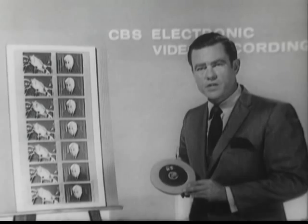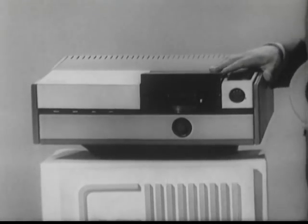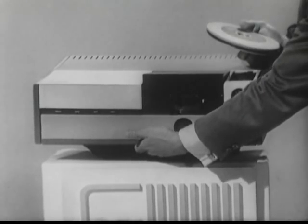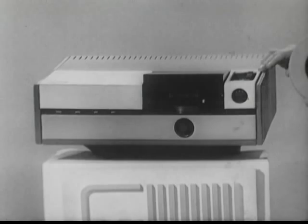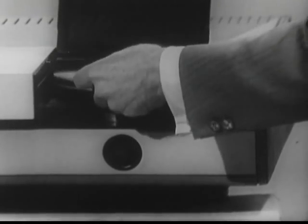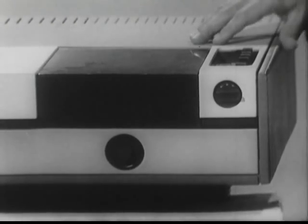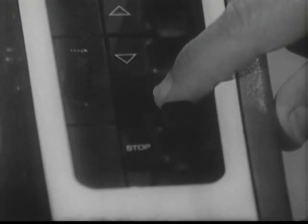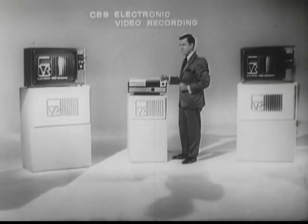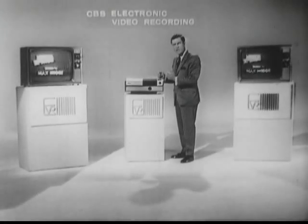The EVR player is compact and completely portable. Built under the lid of the player itself is a handle for portability. Located on the right-hand side is a simple control panel. In operating the EVR player, one simply lifts up the lid, places the cartridge over the spindle, and locks it in place — it's done automatically. You press the play button and you transmit a signal to the television receiver. Loading is simple because the film threads automatically through the player.